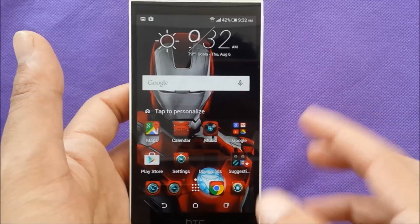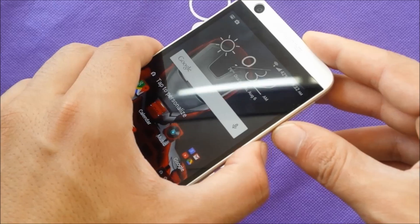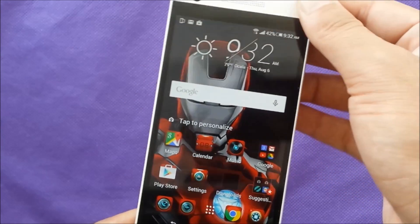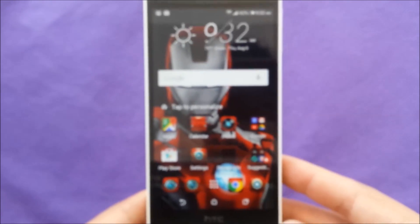First of all, just choose where you want to take the screenshot — let's say I want to take this menu. Then press the two fingers: power and volume down. There we go! You can see that we took the picture, and after that you can go to the gallery to see your pictures.